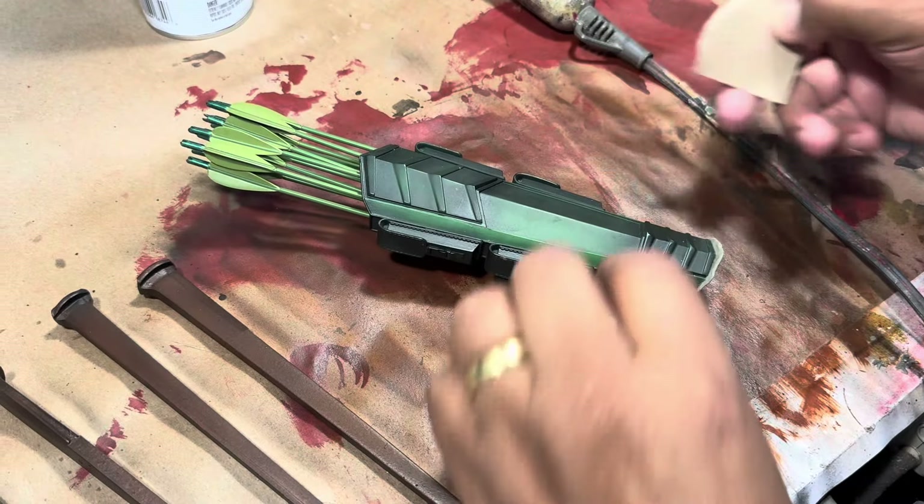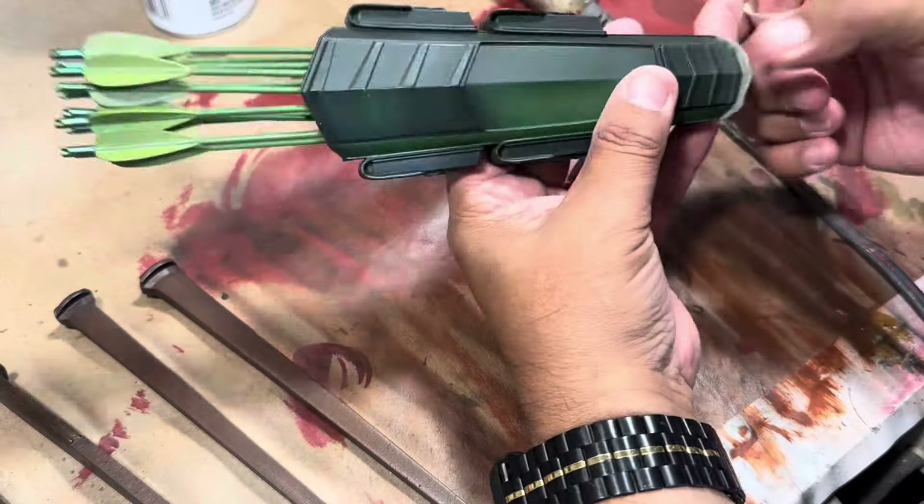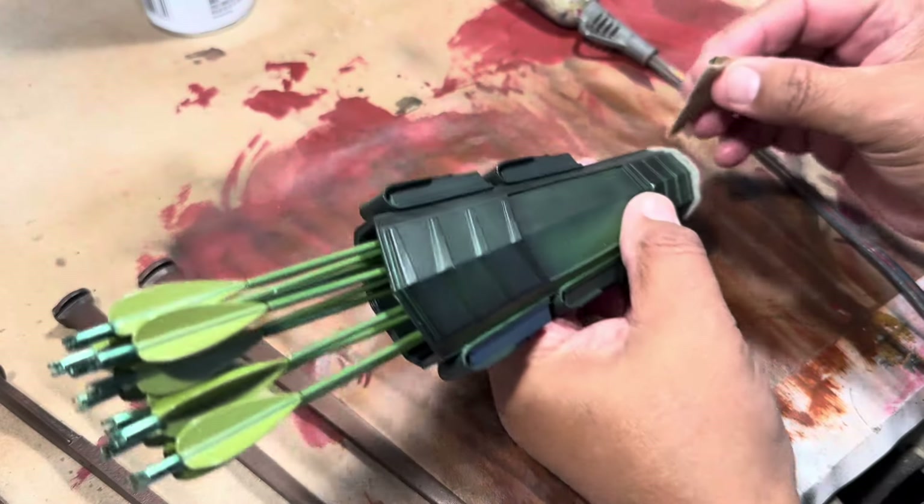Okay, so after letting it dry overnight — después de que lo dejé que se secara toda la noche — I'm going to sand it down. Vamos a lijarlo.